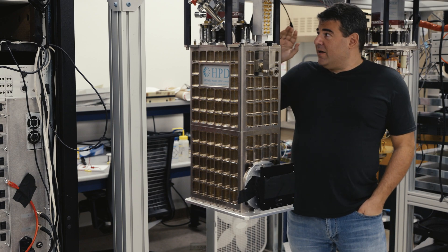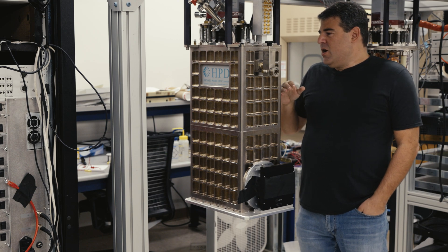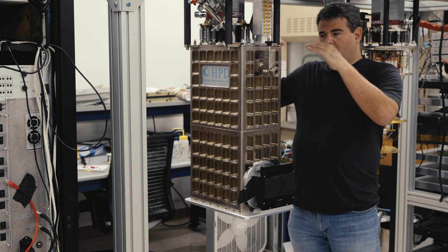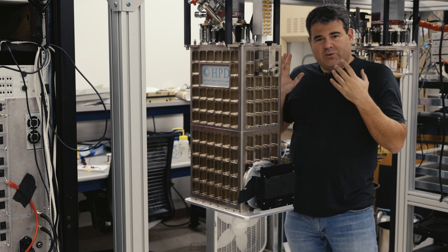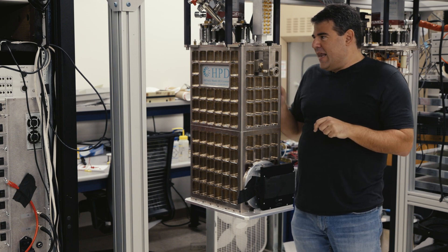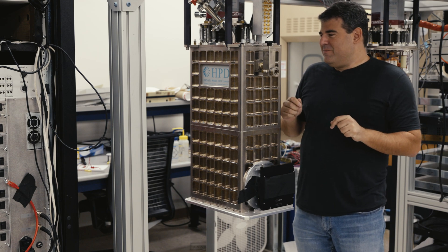All right everybody, we've got MEC right here. It's back from five years on the summit of Mauna Kea. We're going to now drop the shields and show you what's inside the most advanced camera on the planet — also the coldest camera on the planet by some metrics.